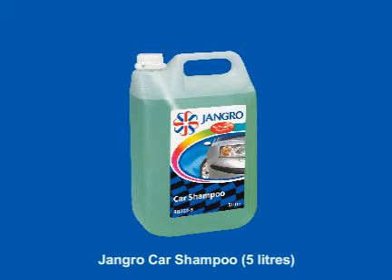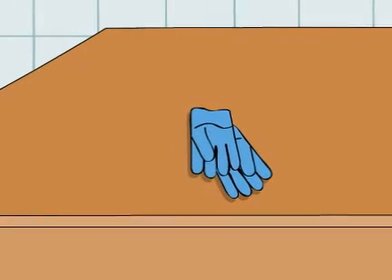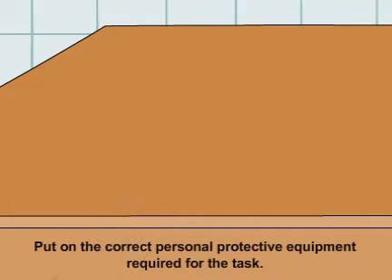Using the Jangro Car Shampoo 5L to shampoo a vehicle. Before beginning any sort of cleaning, ensure that you put on the correct personal protective equipment required for the task.